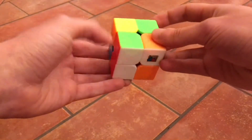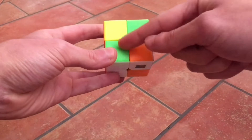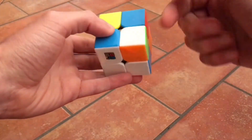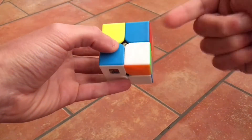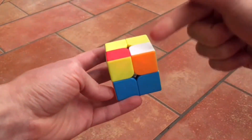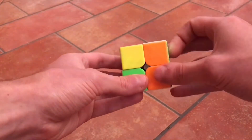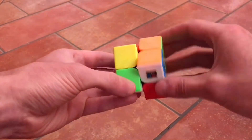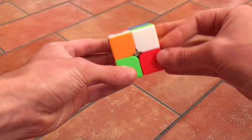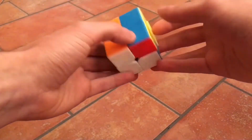Let's go to another one. This one is facing the right way, but it's not the correct piece — it should be green here. The green one is here, so let's just bring it up with the same movement: up, left, down, right. Just put this one above the place it needs to go and do the same movement — up, left, down, right — until it's in place. Let's go to the next one. It's the last one, so just put it above and do the same movement.